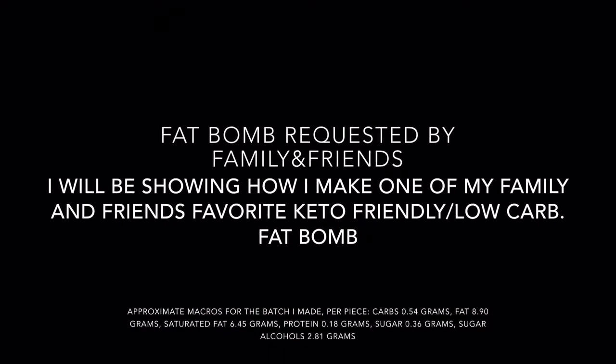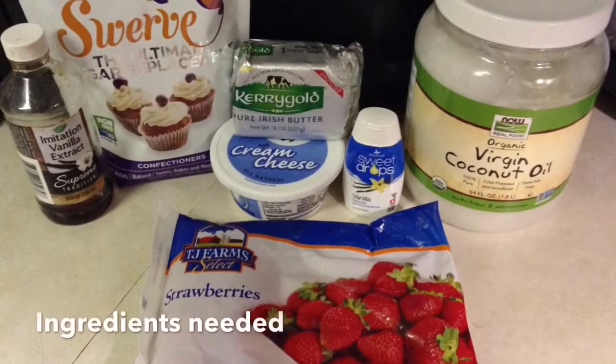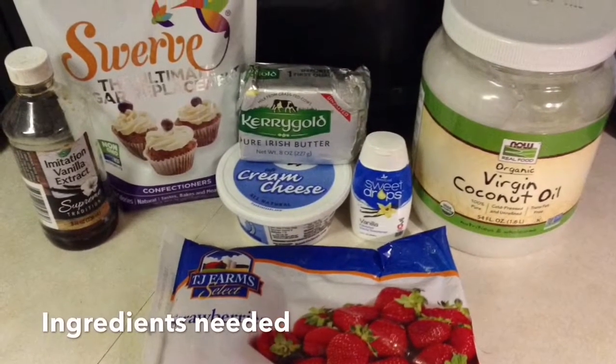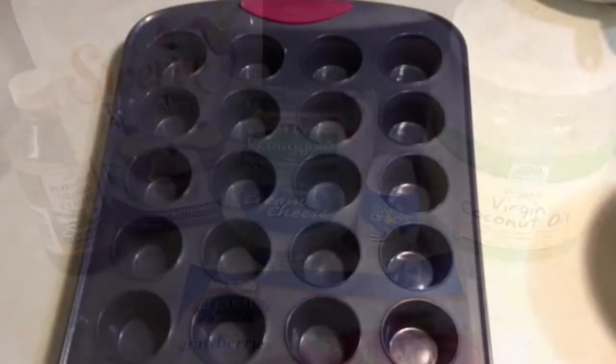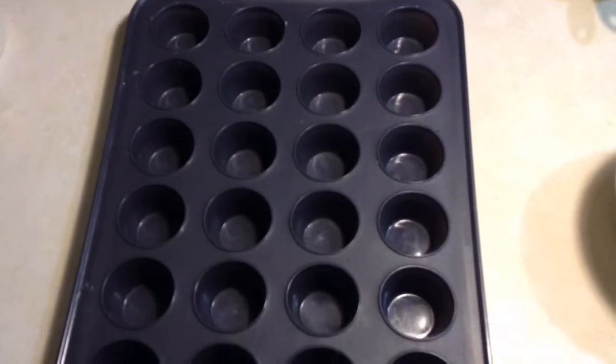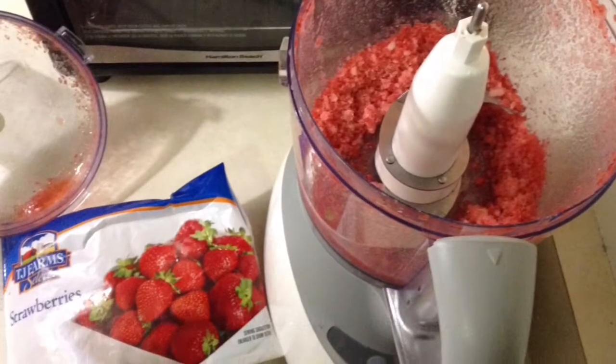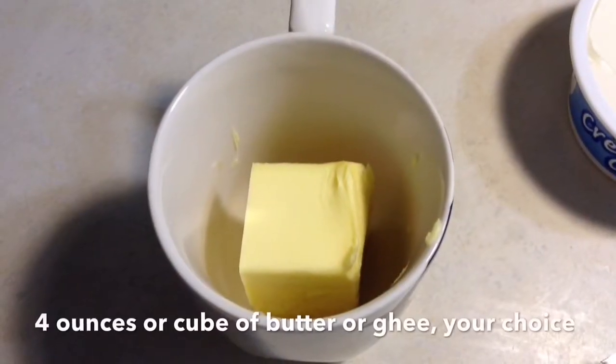I'm going to show you how I make my family and friends' favorite fat bombs. Here are the ingredients you're going to need — you can use any different fruit. Here's the pan I use; it's rubbery so you can pop stuff right out. First, put the fruit in there and blend it up a little bit.